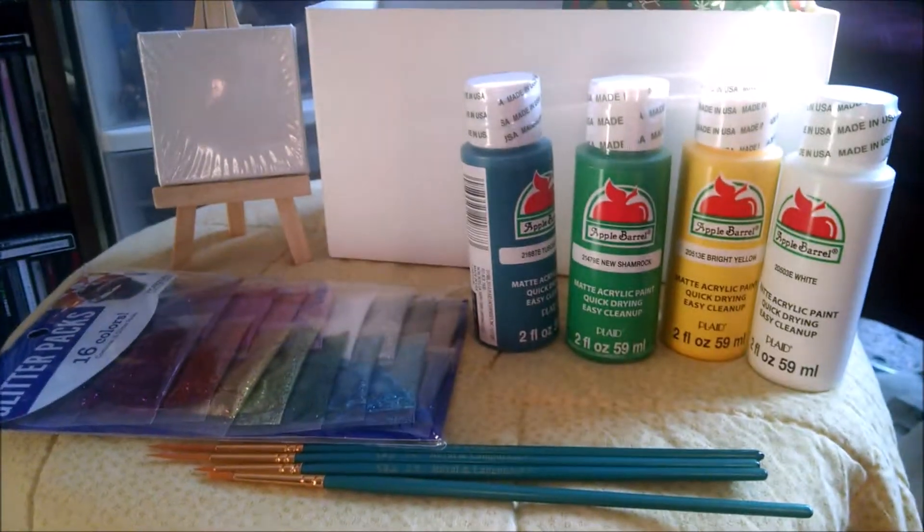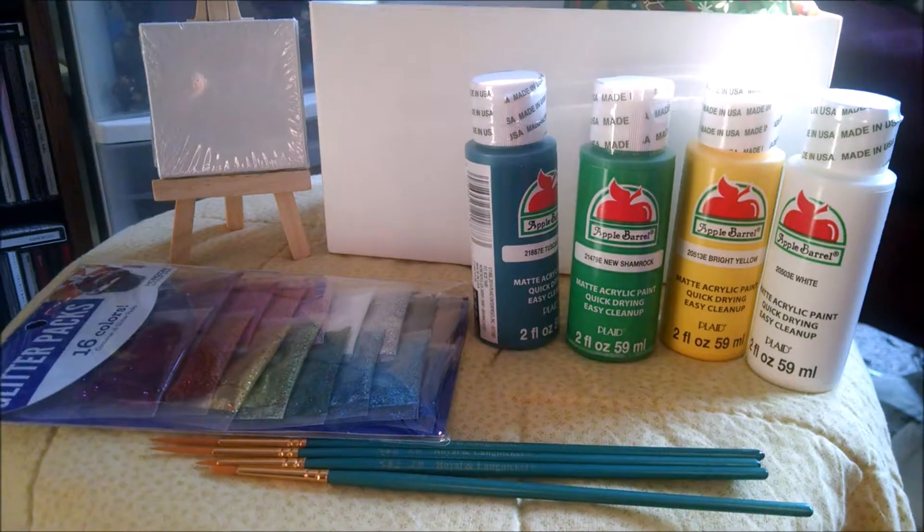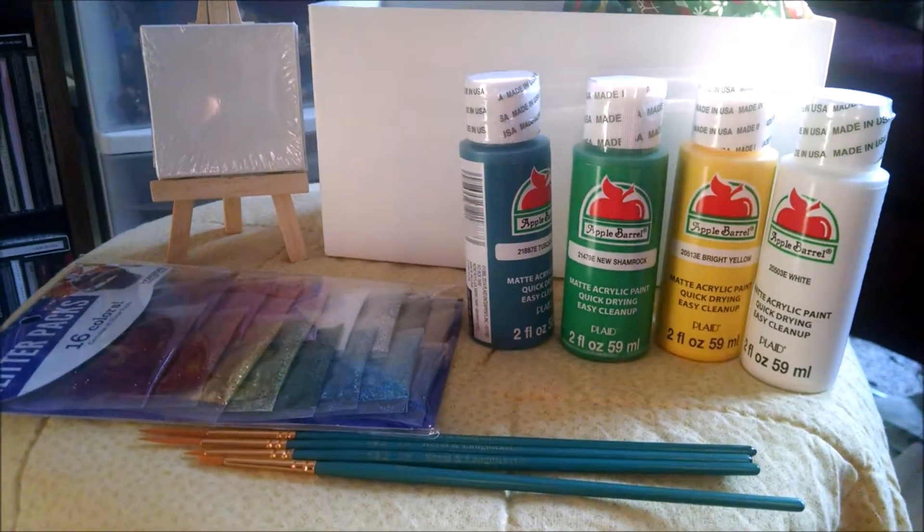And today, I'm going to be repainting an old painting I did, and I'm going to be using some of the things she gave me.